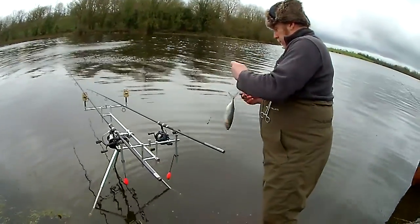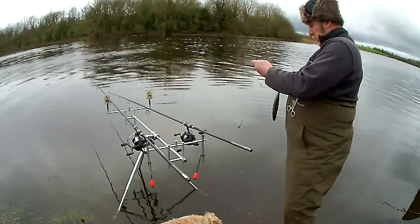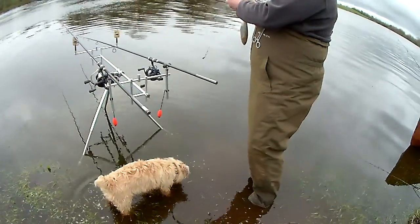If that was my dog, I'd paint it camouflage, green and shitty brown. There's a little spotted pike dog in the swim, sniffing around Chris's fish.